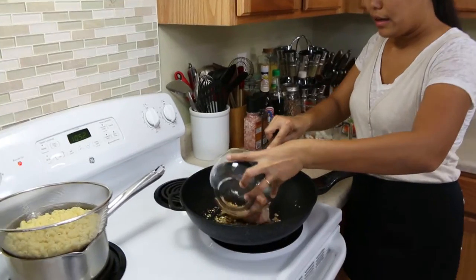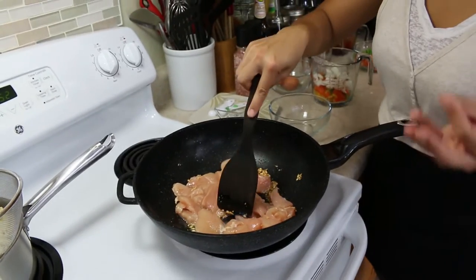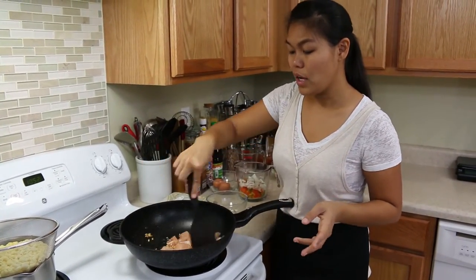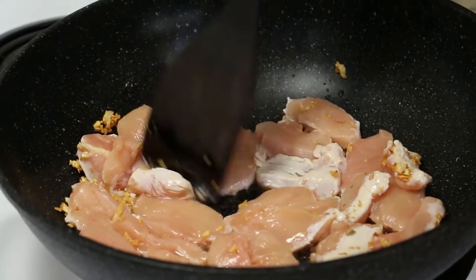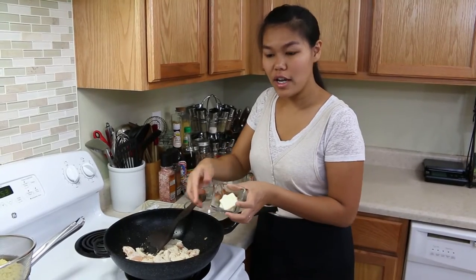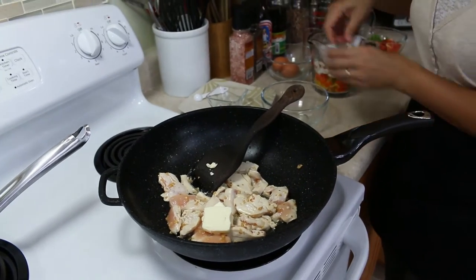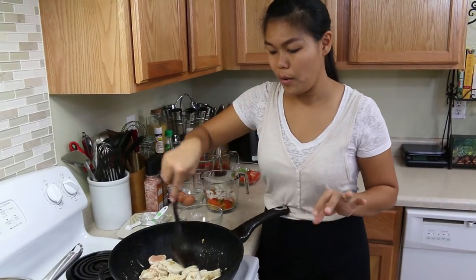Cook the garlic until golden brown — it gives you a very good smell before you add the chicken. Okay, I'm gonna add the chicken now. Today I use chicken, but you can use any kind of meat you like — seafood like shrimp or squid would be delicious too. Now while the chicken cooks, I'm gonna add our butter. Eggs and butter go so well with a lot of food.